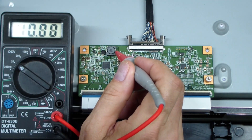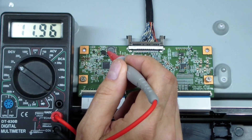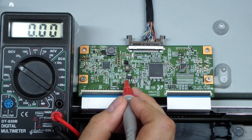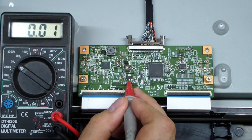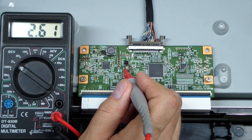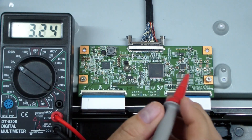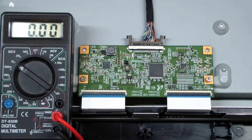The output goes to this inductor — we've got 12 volts here and 12 volts there. There's also a 3.3 volt regulator. Looking at the first pin we get 3.44 volts, the center pin is zero, and 1.22 volts on the other side. That goes to this inductor, so we get 3.16 volts out. So those are the main things to look for to make sure your power supply is up and going on the T-Con board.